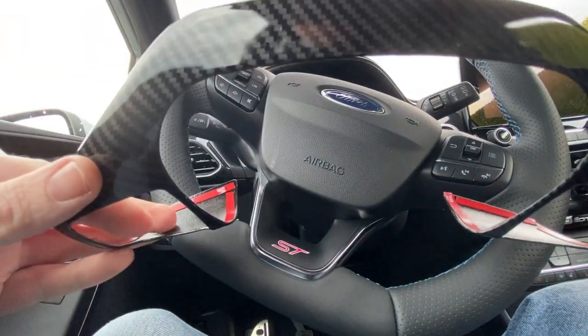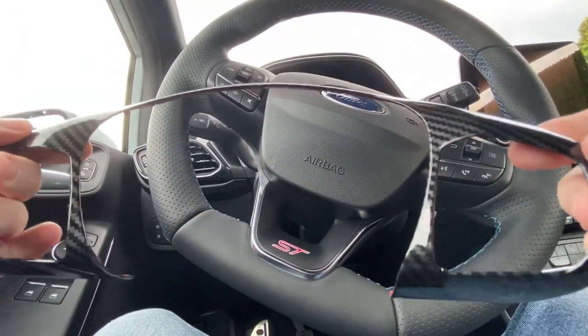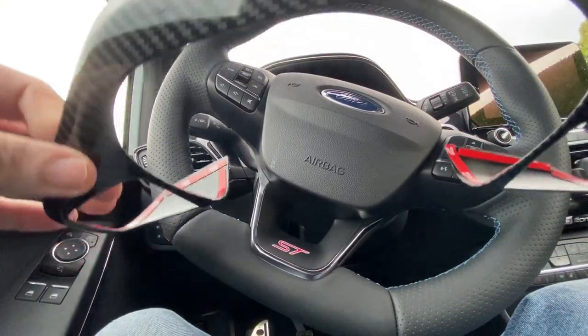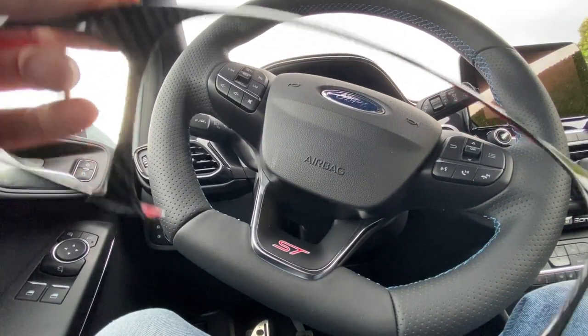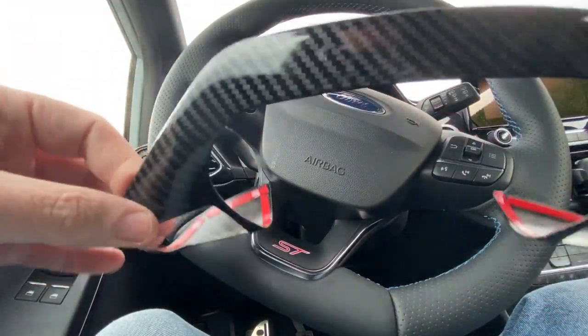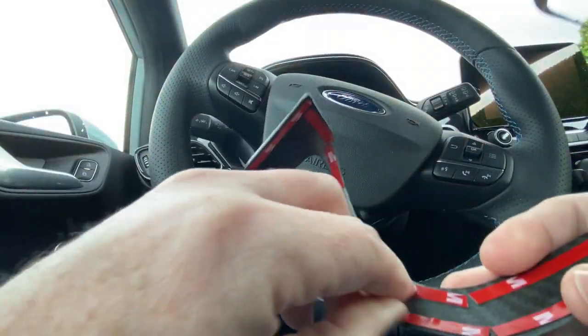Hier ein kleiner Bonus für euch. Hier ist die Plastik-Carbon-Blende von Amazon AliExpress. Die gibt es ja überall. Wollte ich euch jetzt nun mal zeigen, wie man das installiert. Ist jetzt keine große Sache.